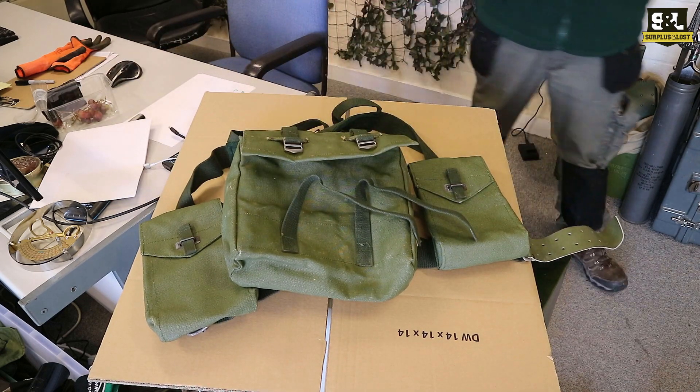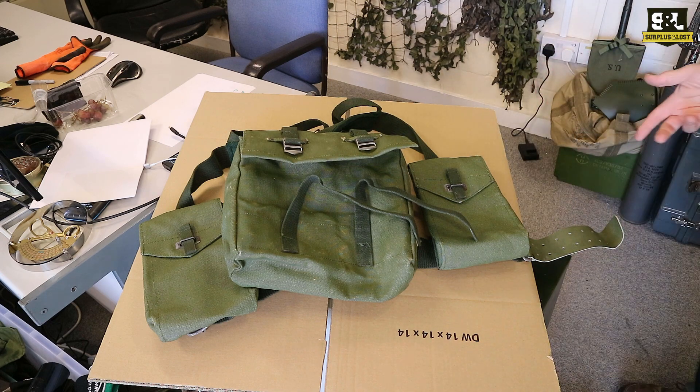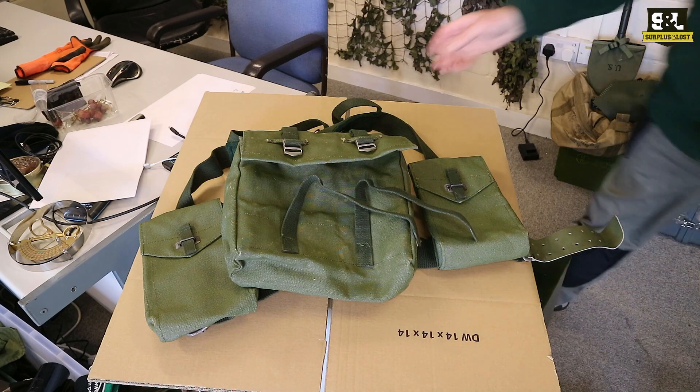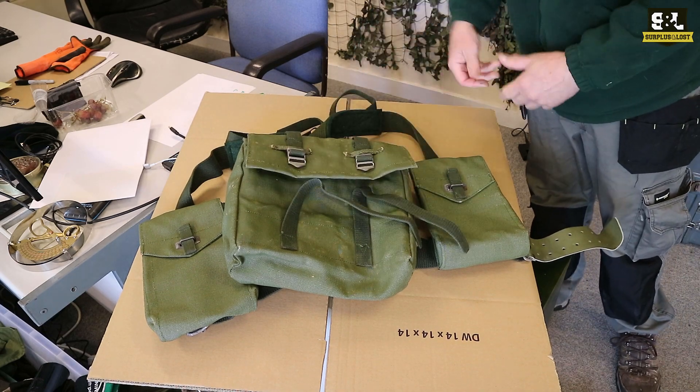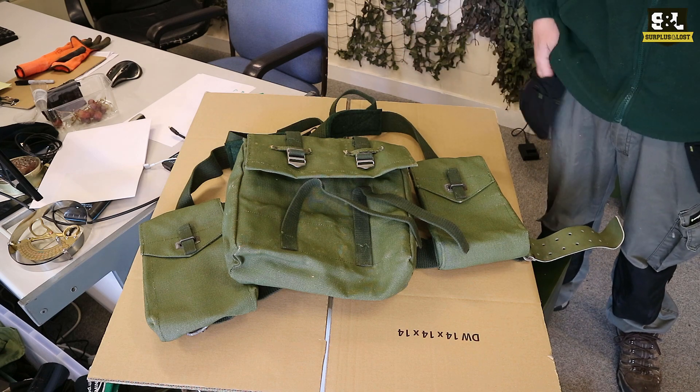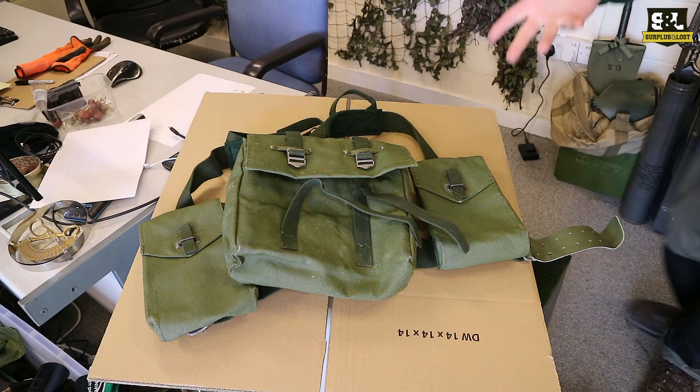They're really great - you can get a reasonable amount of kit into them and they're not uncomfortable to wear. They're not the latest in padding and stuff but they're going to be comfortable enough and they're going to do the job that you want them to do. Well, I hope so anyway. Swedish webbing - check out the website.